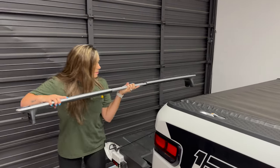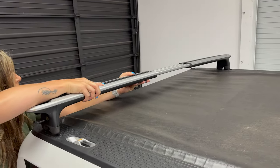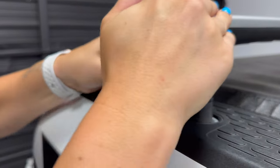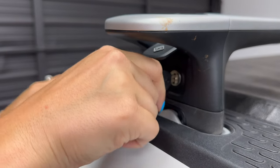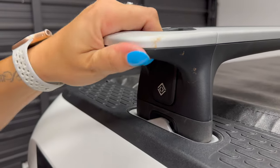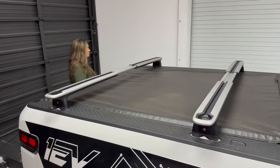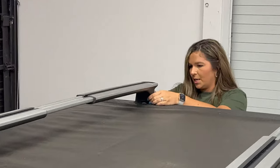Again, stretch it out. Then use this key and lock it — lock that side and they're good to go. You'll want to lock each side as well.